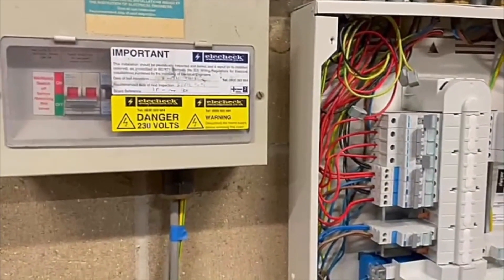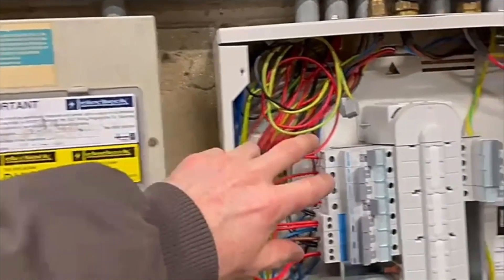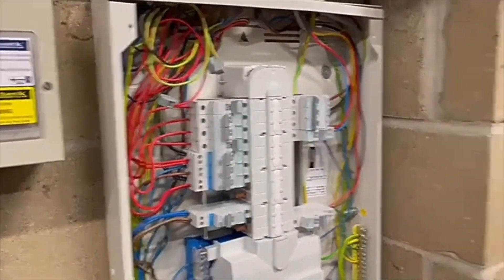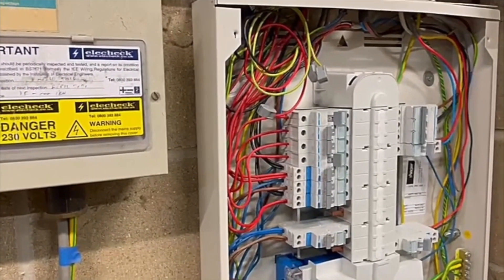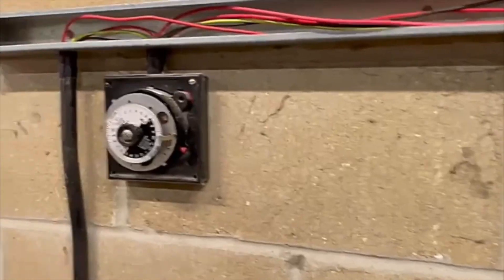Now they weren't on it like that before. This was always L1 phase one, but these came off phase two and phase three. So working on the storage heaters in the future, potentially you could be working with a potential of 400 volts between the two phases. Whereas now they just have the two single phases because they are on L1.